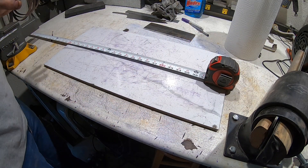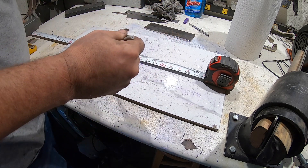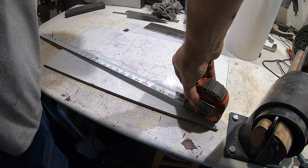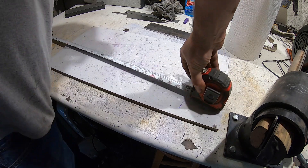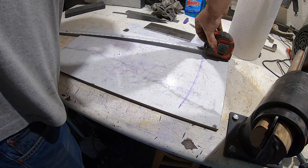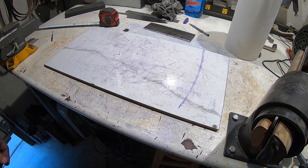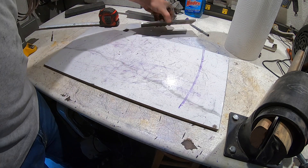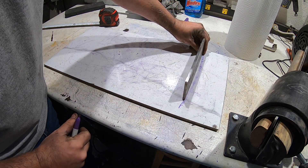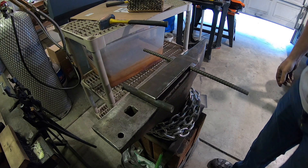I'm going to make my three-foot radius pattern. Very simply, I've got it attached to the end of the table and I'm going to take a marker at the three-foot mark. It would be better if I had a good marker, but that's approximately what we need. Now I just need to get this bent in that configuration. I'm going to try doing it cold — if that doesn't work I'll put it in the forge.